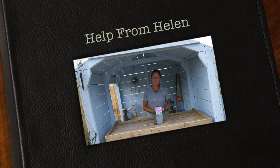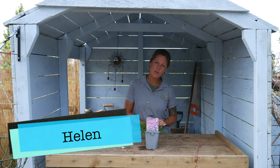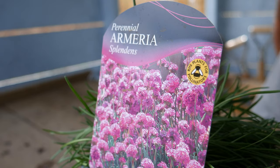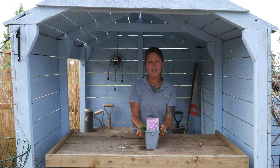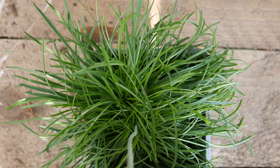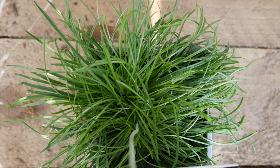Hello and welcome to Help from Helen. Today I'd like to introduce you to our Ameria. This particular variety is called the Splendens. This is a lovely evergreen perennial that loves full sun and well-drained soil. It's perfect for rockeries.